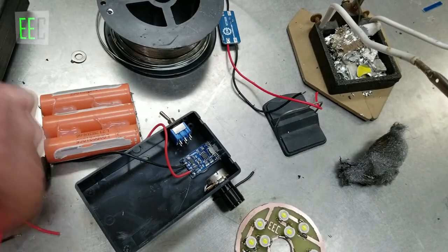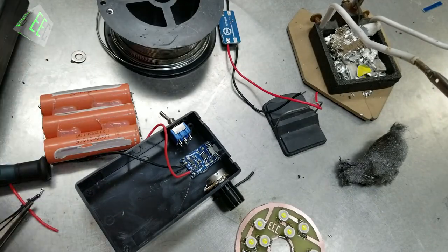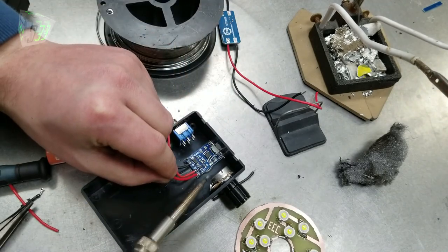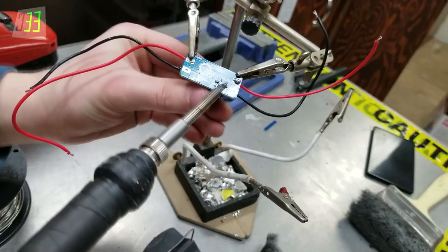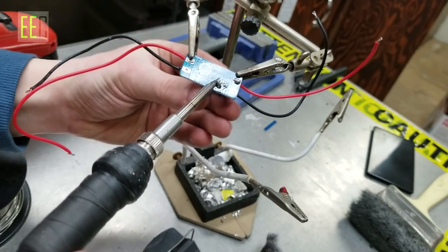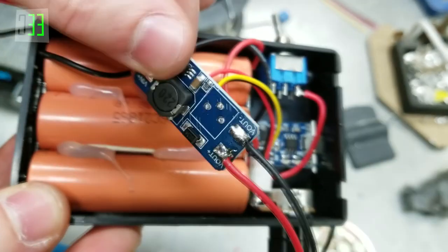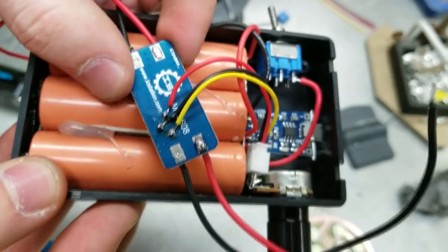After that was complete it was time to solder in all of the necessary wires and connections in our circuit. Also I had desoldered the 100k ohm potentiometer and removed it, as we will be using the one I installed in the enclosure earlier.